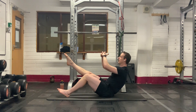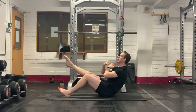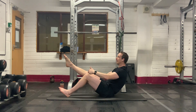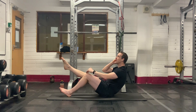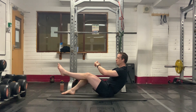Let's go — straighten the leg up. Keep that pelvis tilted, abdominals nice and tight, chest up nice and tall. Keep the legs straight and keep the knees at the same height. Don't drop that leg down. Four, three, two, one. Well done — switch sides. Don't come out of it.